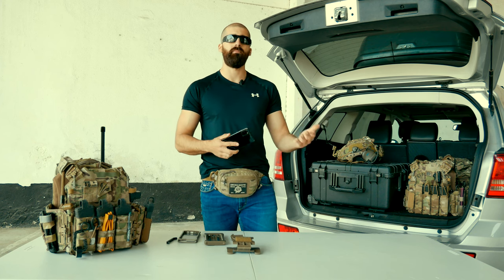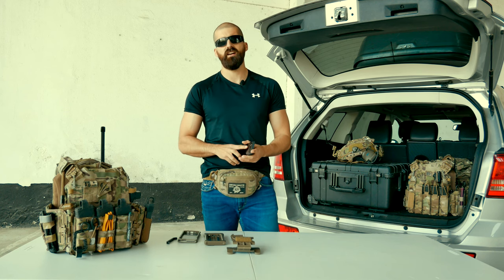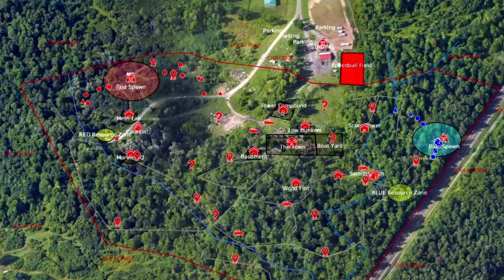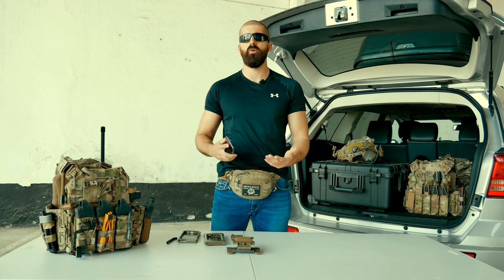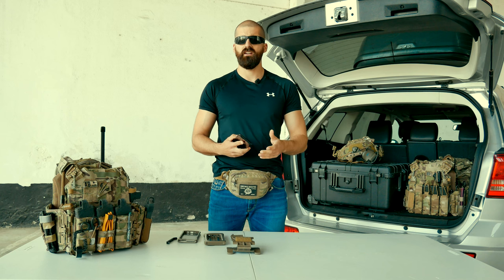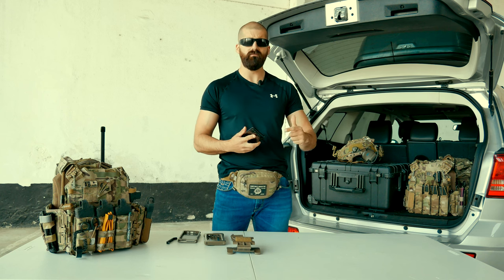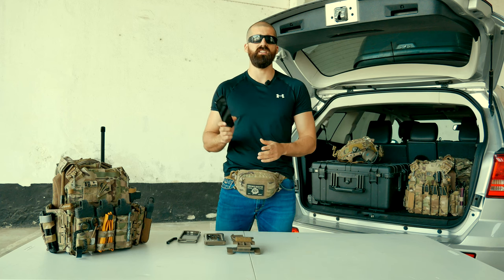There are a ton of applications. For example, we have been using a lot over the past months Ares Alpha, which is very interesting for Airsoft events. We also use CivTac. We also use messaging apps. When our radios are not working very well, we may use messaging apps to contact our teammates or faction leaders. So there are a lot of possibilities with these powerful devices.